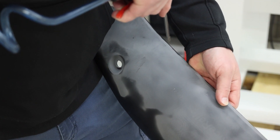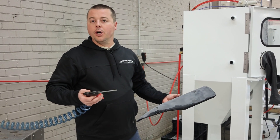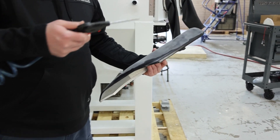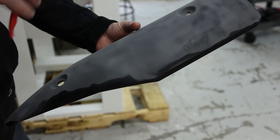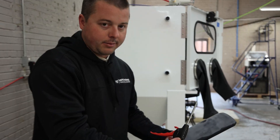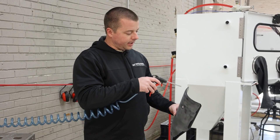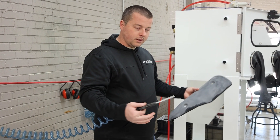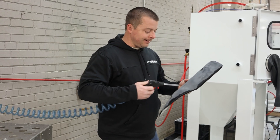This would be a good example of the water break test. You drop water on it — if the water wets out the surface and doesn't just bead and run off, then it's ready to accept a coating or adhesive. This part is obviously ready because you can see how it literally looks like it's painted the part until I dry it. If the water were to bead and run off without wetting the part out, it would have failed the water break test. We've etched the surface so that the water will disperse and not just run off. If this were freshly painted, the water would hit and stay beaded.